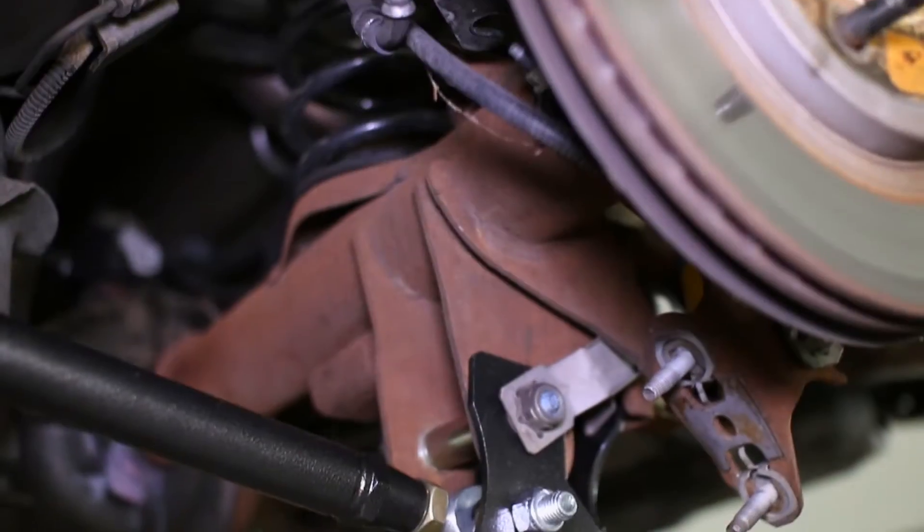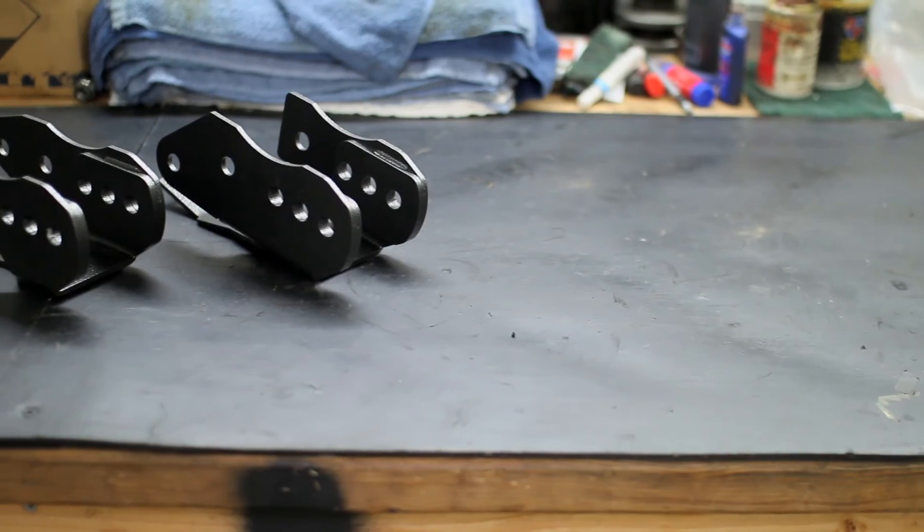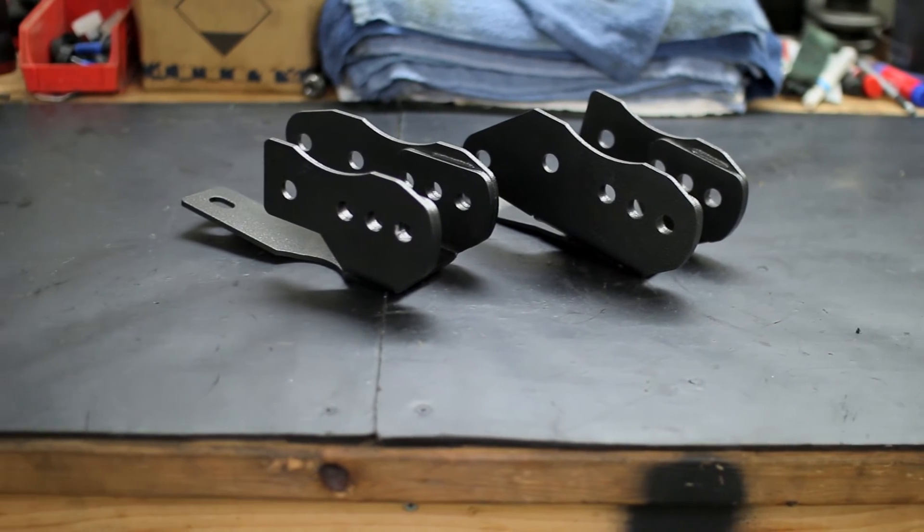These brackets, especially paired with an aftermarket set of lower control arms, will drastically improve your launch and 0-60 times. Check them out at Stage3Motorsports.com.